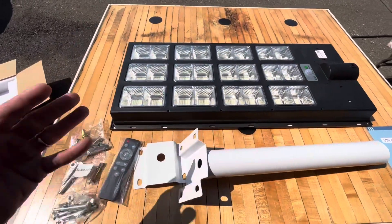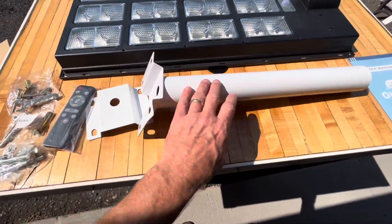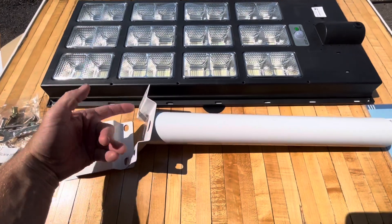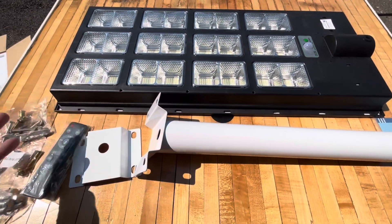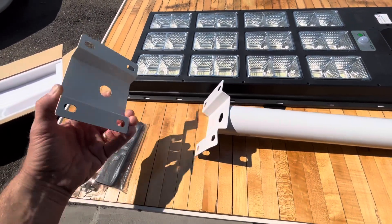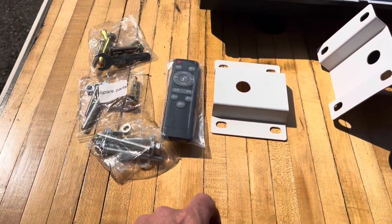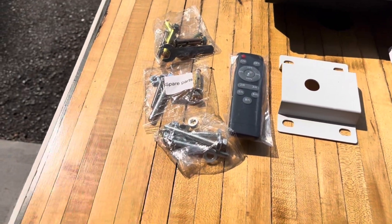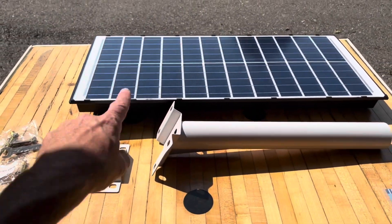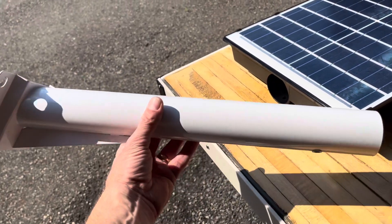Here's everything that came in the box. Of course you got the light, you got the mounting fixtures. The light is just going to slide right on this. You can mount this piece to a piece of wood, fence, or your house, or you can use the bolts and clamp it around a 4x4 or a round post if you need to. It's got the remote, some mounting screws, a little wrench, and here's a look at the solar panel itself.